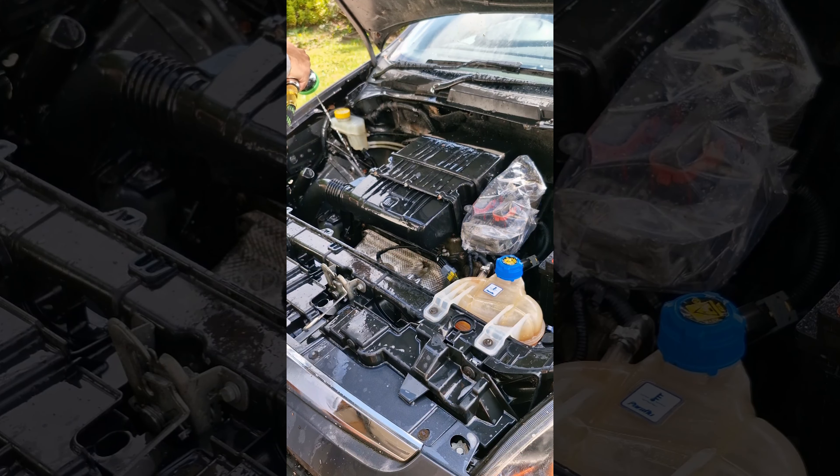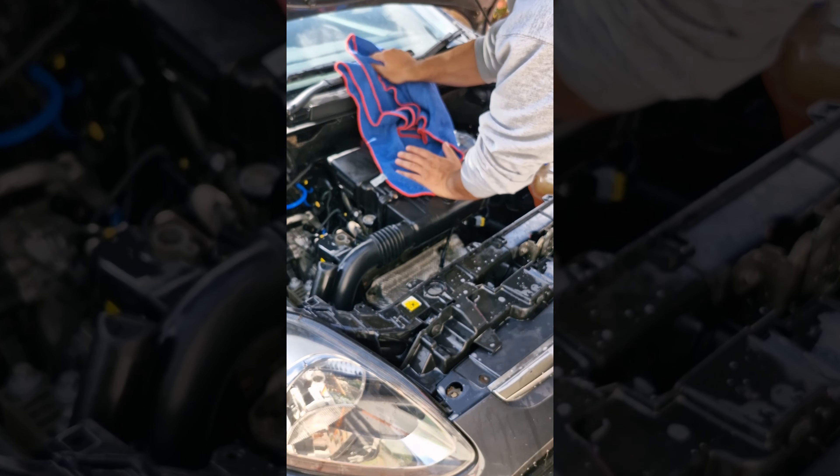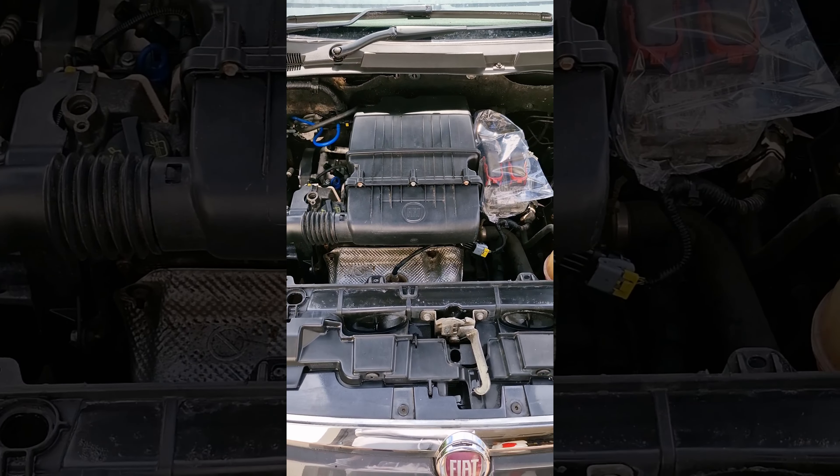To make this process a little bit quicker, we're using a drying towel to soak up any excess water, and then you'll be left with a stunning clean engine bay.